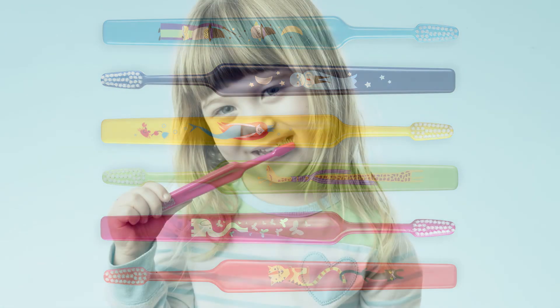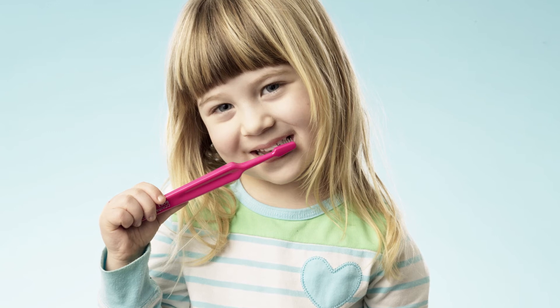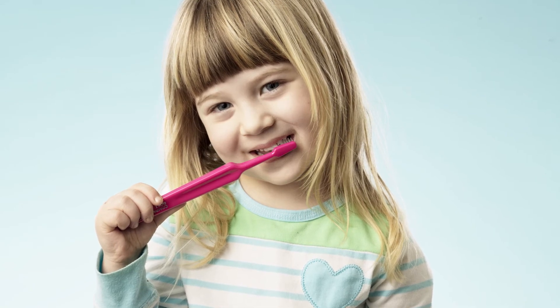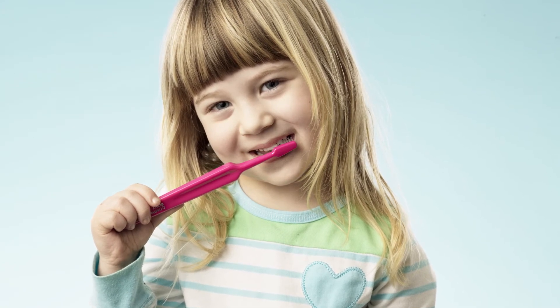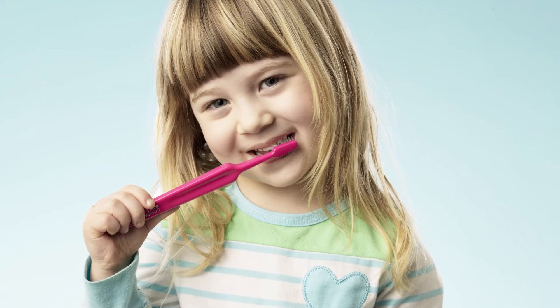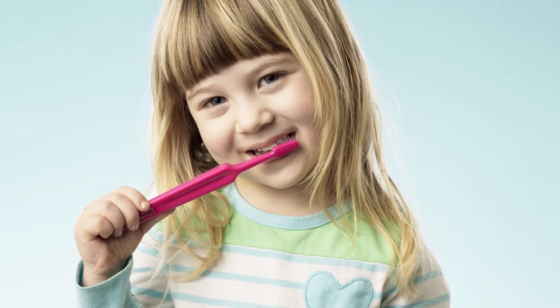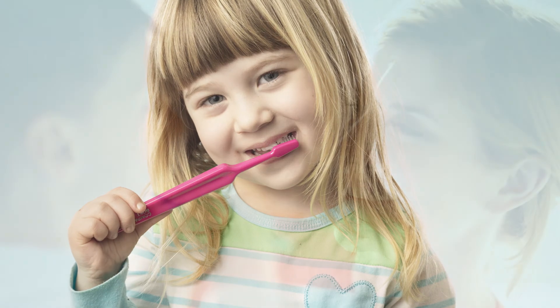The Tepe Kids toothbrush should be used twice a day for two minutes in a back and forth motion or small circles towards the gum line. Both the child and their caregiver should brush the child's teeth while the child is still developing his or her fine motor skills, or ability to reach all surfaces of the teeth effectively with the toothbrush.